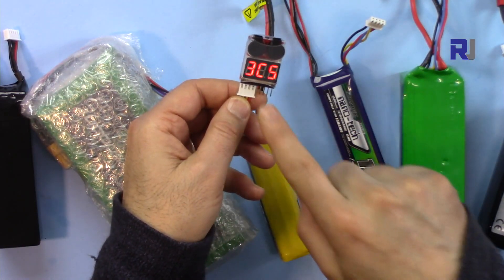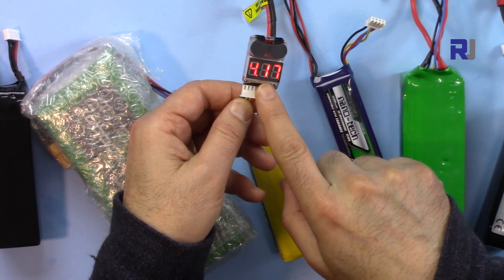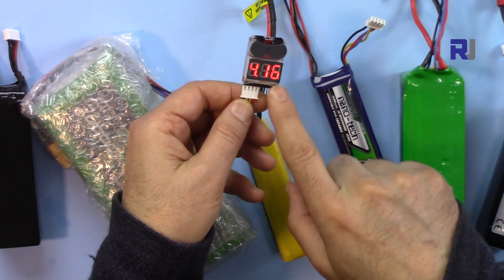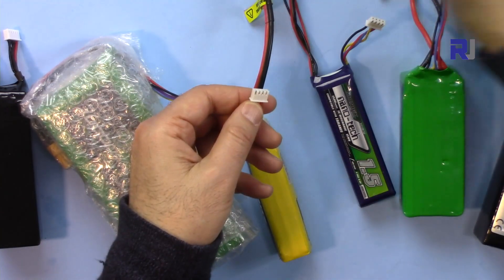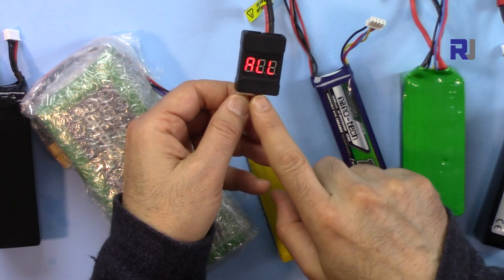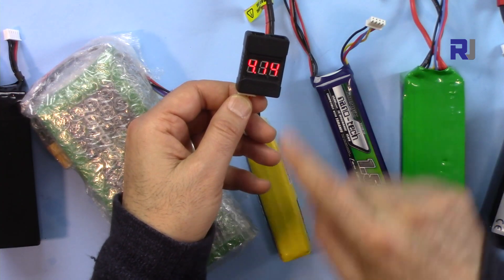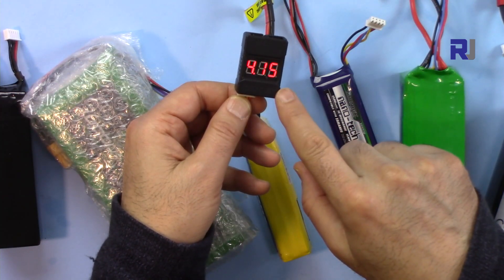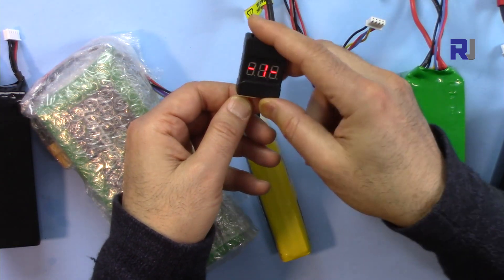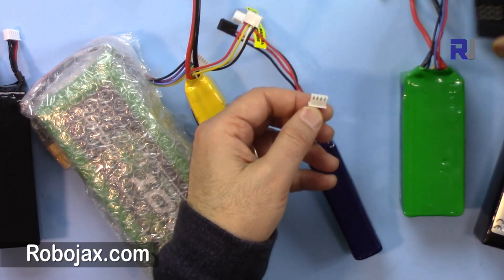This fully charged battery shows 12.4 volts — 4.17 (that's very high), 4.13, 4.16. The other tester also shows all values properly: 12.4 volts. Let's check the next one.